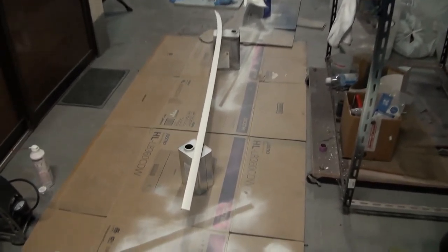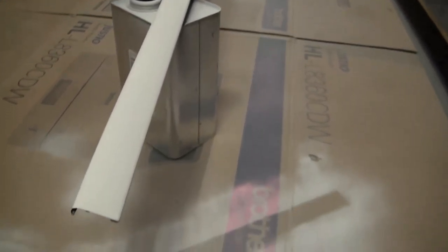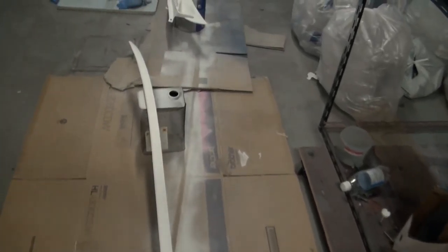I'm back home now after being on holiday for two weeks and making progress on the trim pieces - I've got quite a few done already.